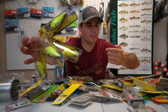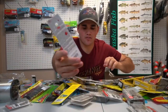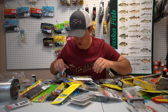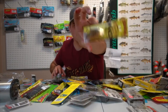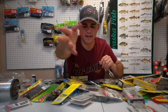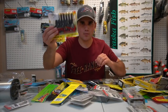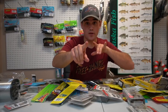Right here we got some chartreuse crankbaits — my finger's bleeding pretty bad, I just noticed — but these little chartreuse square bills are one of my favorite baits to throw. We got some sunfish crankbaits, little sunfish square bills, and then some thinner crankbaits in red, chartreuse, sexy shad colors.